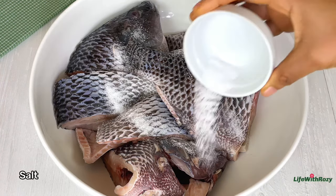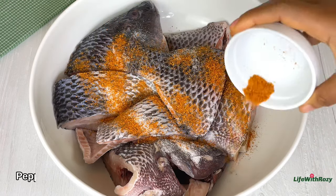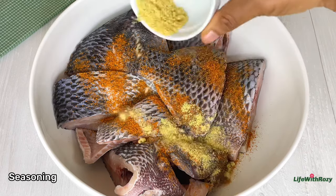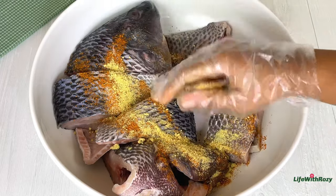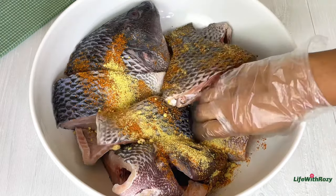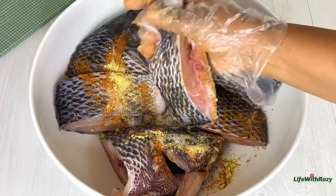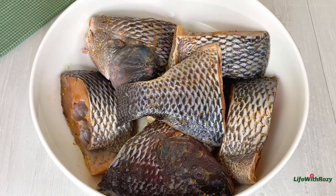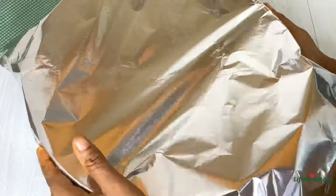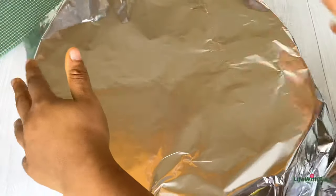To the fish I'll add salt, dried pepper, and all-purpose seasoning. You can also use any seasoning of your choice — fish has its own natural taste and it doesn't need a lot of seasoning to make it taste good. Once that is done, I'll cover and leave it to marinate for at least 30 minutes. If you are going to be leaving it for a long time, you need to put it in the refrigerator.